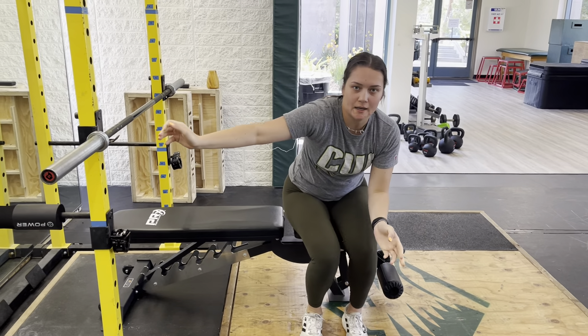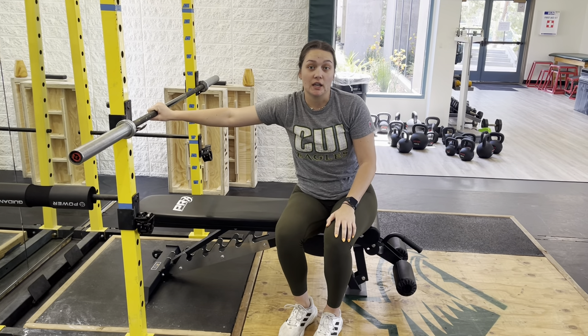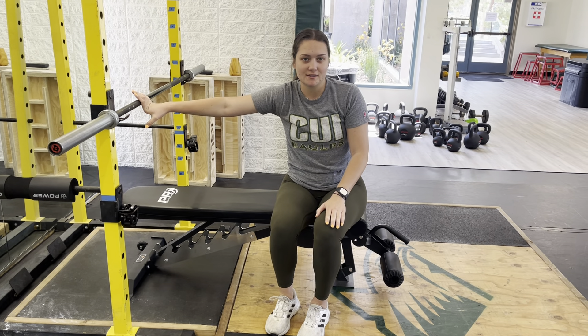During the dynamic effort, you can hear the bar clink a little bit. That means I'm pushing hard and fast, and that's what I want you guys to try and focus on. This is the bench press plus dynamic effort speed press.